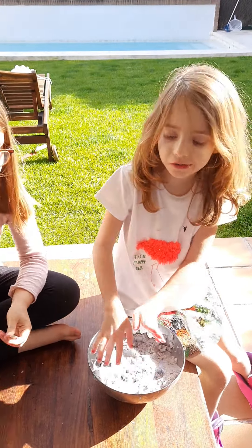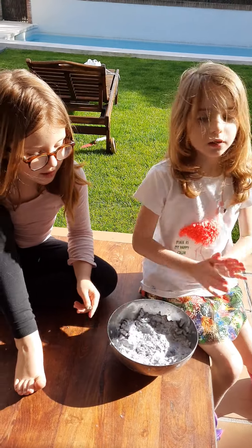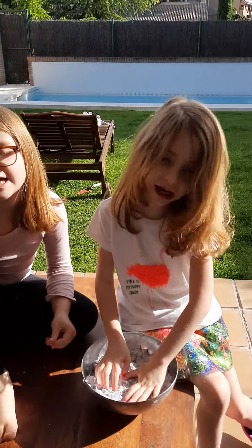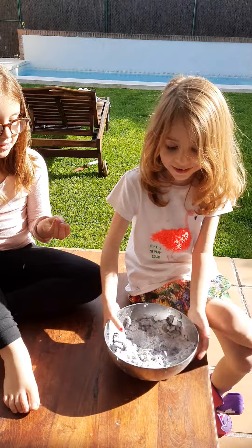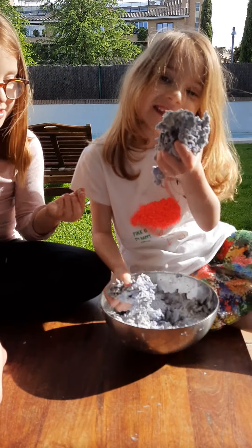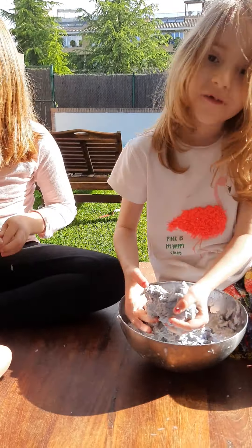Today we are going to make scratch paper with paper that we don't use, with water and a little glue. We are going to make teddies with this — let's go, three, two, one!